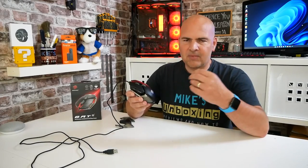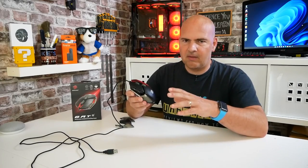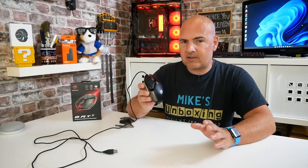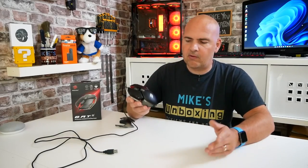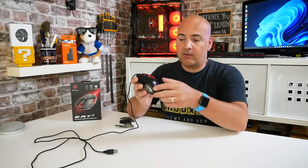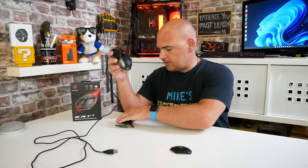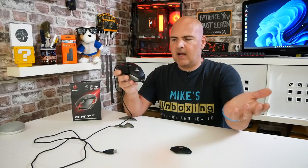We all know that MadCatz's range — especially things like the RAT mouse — they've got some really crazy shapes and they're very configurable, so you can slide them, move them, etc. But where this actually excels is you can take it apart and make it into something completely different. First of all, you can replace the actual palm rest on the top — all of this is magnetic, so it just pulls off, and you get another one in the box which is slightly raised a little bit higher. Straight away, it gives a completely different feel to the mouse and gives you a lot more support in your palm. Absolutely brilliant.